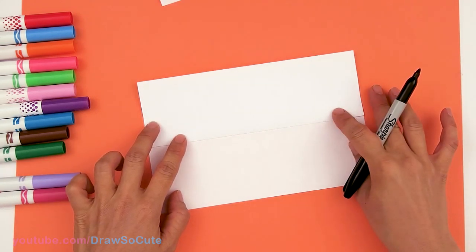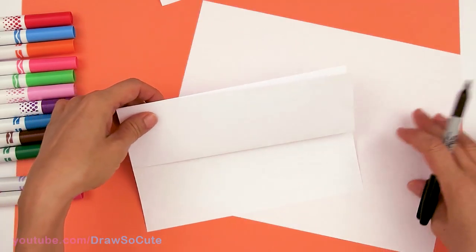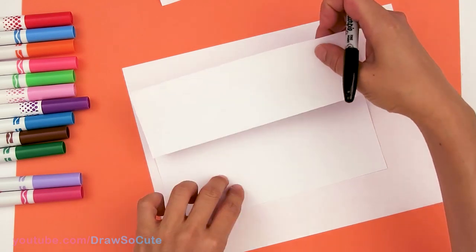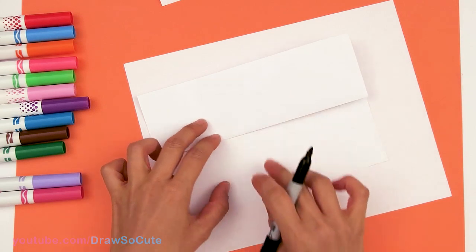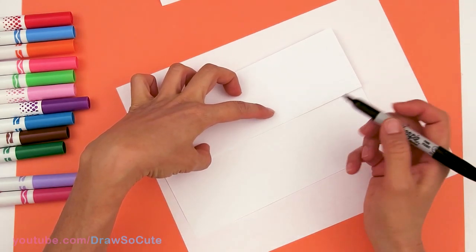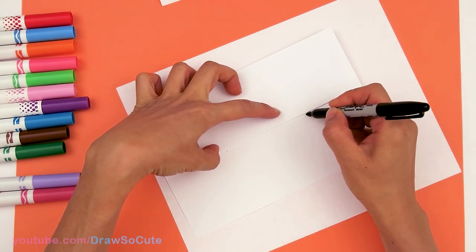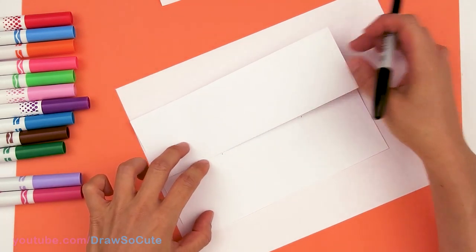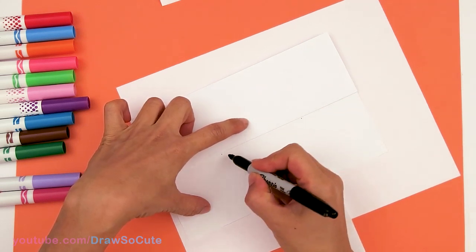Now that we have our paper folded we can go ahead and start drawing. Before I start I'm going to put a piece of paper under this so I don't mark up my paper with a Sharpie. Our goal right now is to make sure the top part is folded down and we're going to start right here at the crease. I'm going to give myself two points right underneath the crease because I want my yogurt cup kind of centered, and from those two points I'm going to draw a soft curve for the top of my yogurt cup.